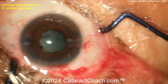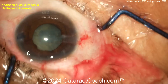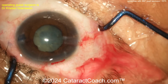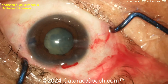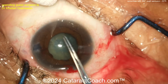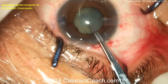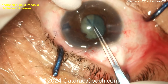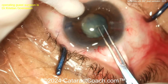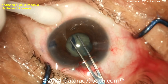Actually, the pupil has expanded quite a bit. With some viscoelastic and viscomydriasis you've probably got about a four-and-a-half millimeter pupil, which is plenty to get the case done. Now get the rhexis done — make sure you get a juicy rhexis, meaning at least five millimeters. The pupil is just about five millimeters too, so go right to the pupil margin.